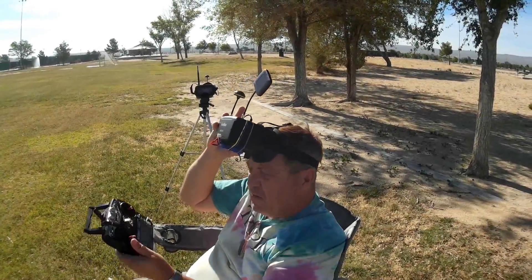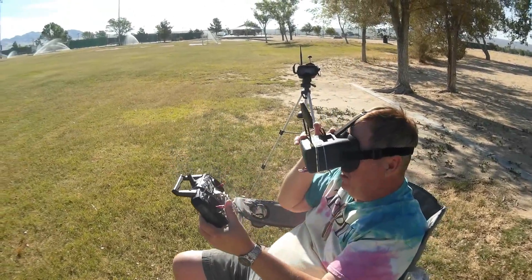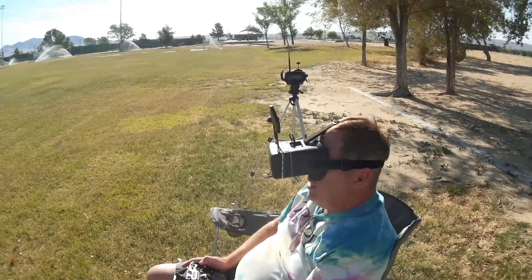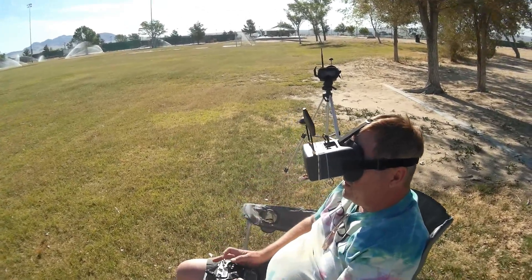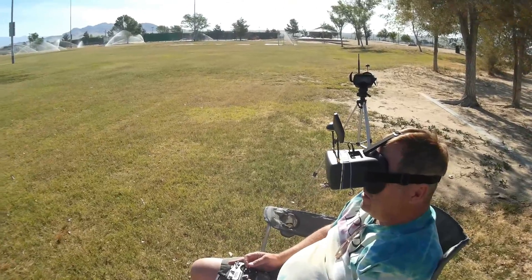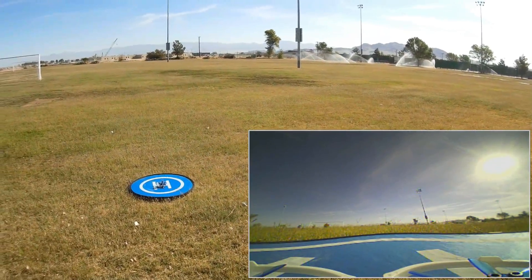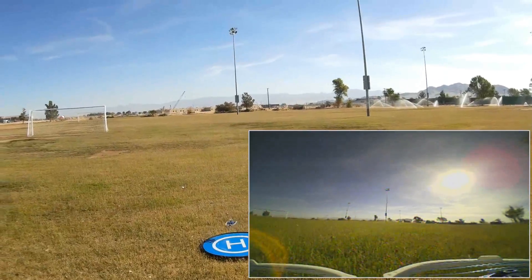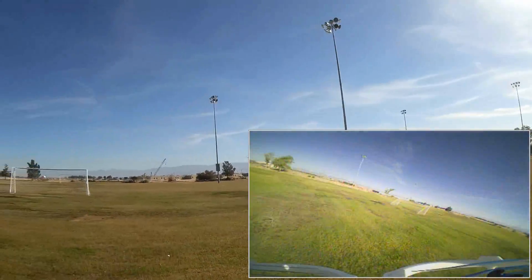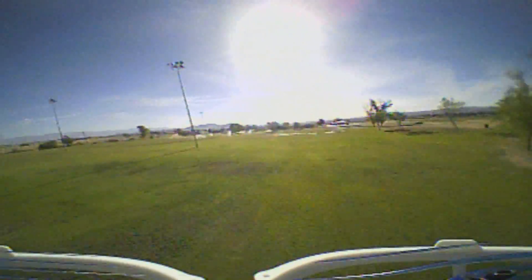Let's go for a flight and see how it performs — hope you enjoy it! To arm it, you bring the throttle down and to the right. As you can see, we do not have any on-screen display, so we'll be listening for the beeper for a low battery alert. Making sure we're in acro mode and taking to the air. I have to give a little more power to lift this battery than I normally would.